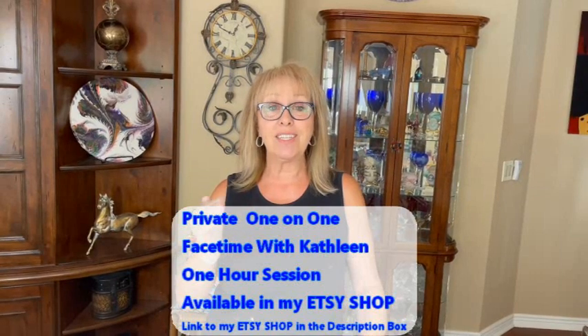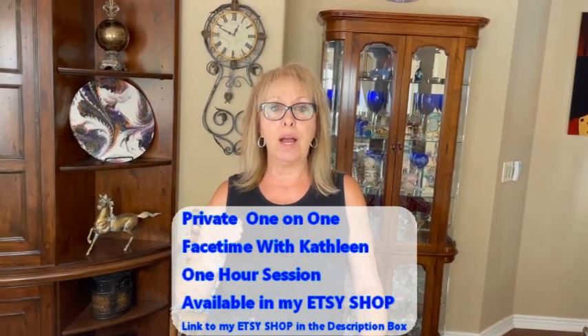A lot of people have been asking me if I give lessons. My previous comment was, well, not at the moment. So I have decided, yeah, I'm going to do it. So many people have asked me, so I'm going to do what is called a one-on-one FaceTime for one hour session.